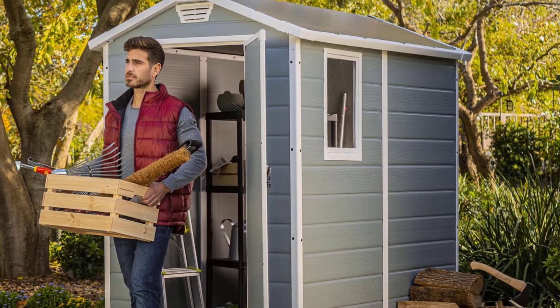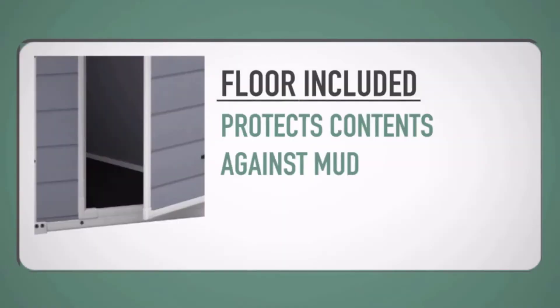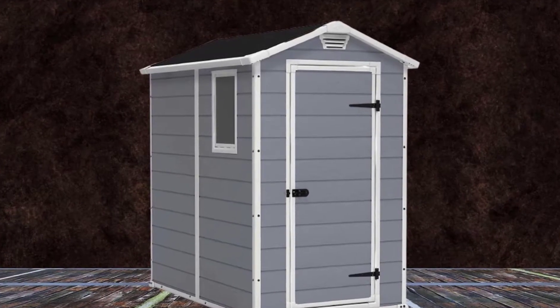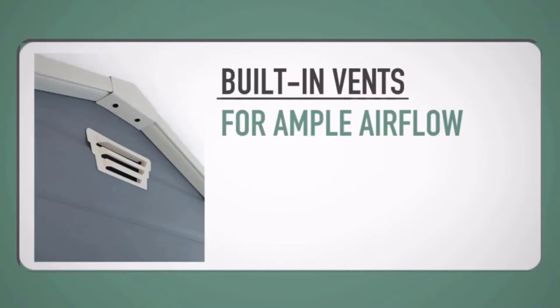The Keter Manor features a skylight and window to let in natural light, and is vented for air circulation. Its stylish wood-like texture will complement any home. Use it as a storage shed for a push lawn mower, bike storage, yard tools, garden tools, and patio furniture.